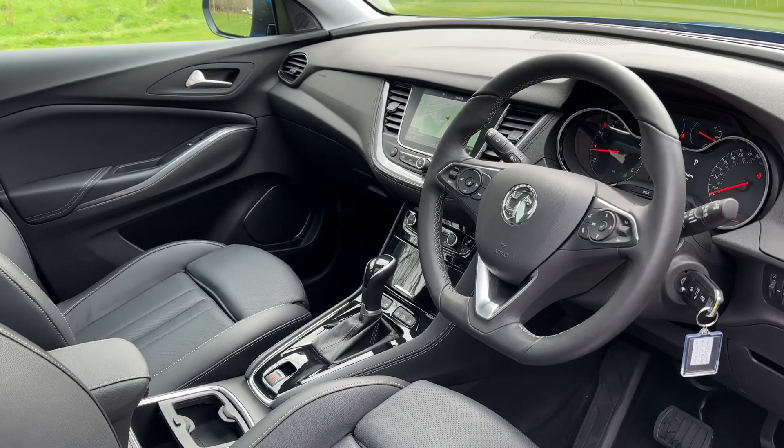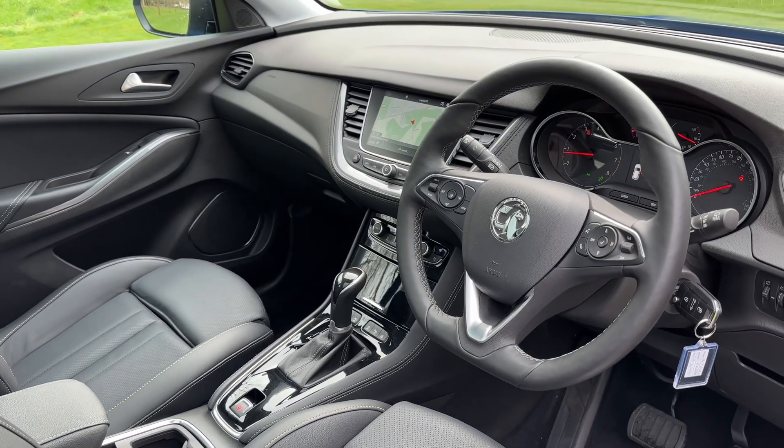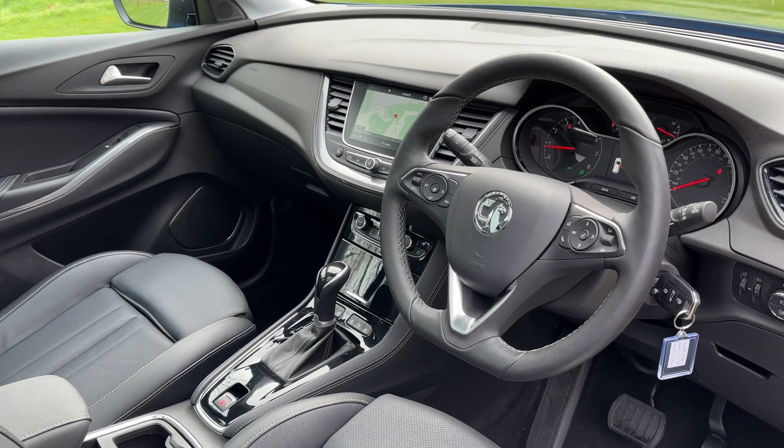Just briefly before we climb in, I think it's well worth seeing the interior from this exterior point of view. There's plenty to run through on the dashboard so let's hop in and we'll do that now.